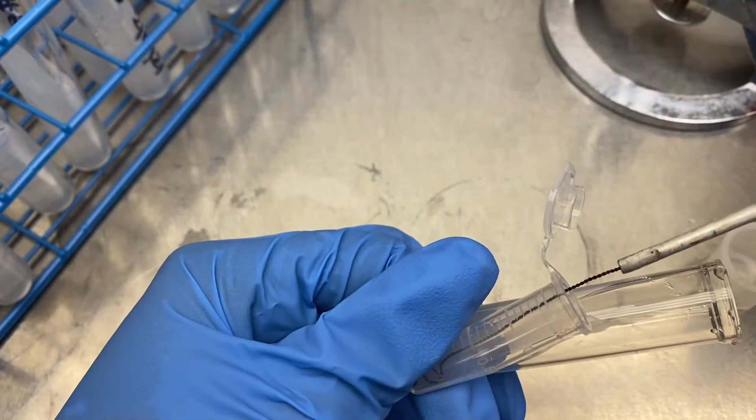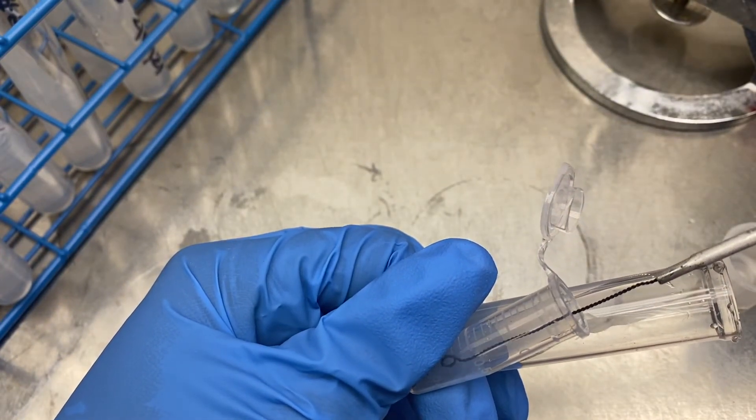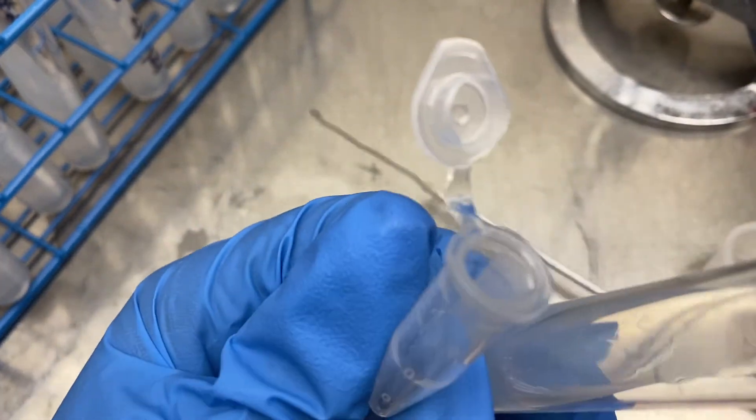What I realized here was that my loop was too big to fit to the bottom of the microcentrifuge tube. So I had to reshape it, and then of course I flamed it after.